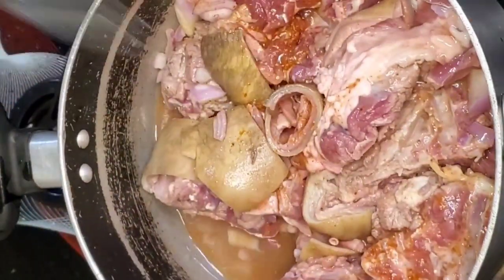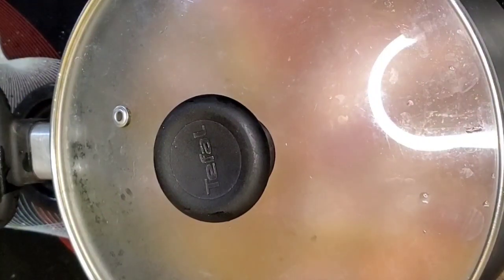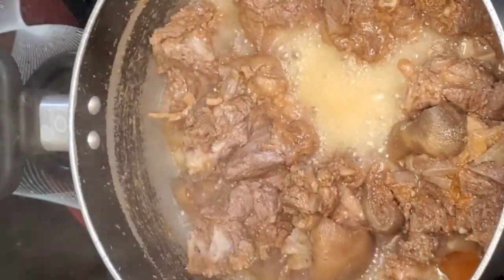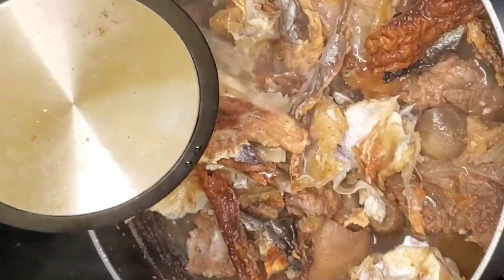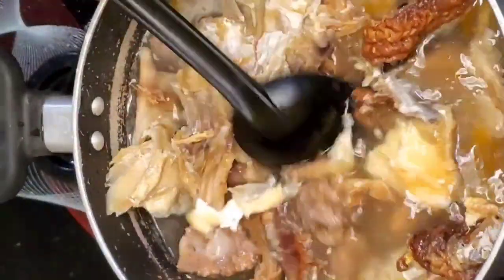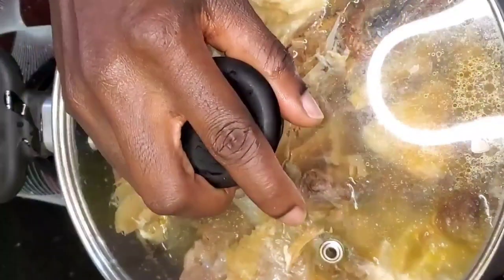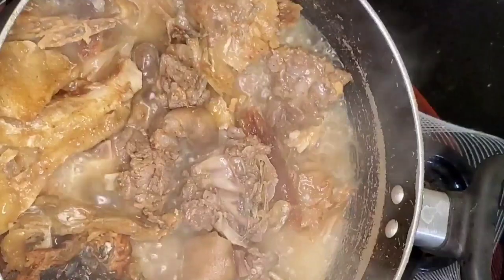Cover your pot and cook for some minutes. Sometimes the goat's meat we buy can be tough or tender, which means some takes longer to cook while some doesn't. When you've cooked it for some minutes, add the remaining protein — the stock fish and dry fish, or anything you're using — and add more water. Cover the pot and cook until it becomes tender.